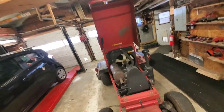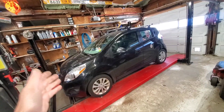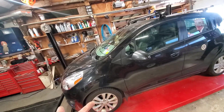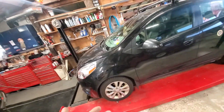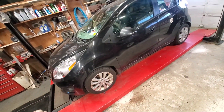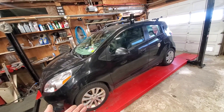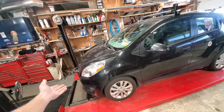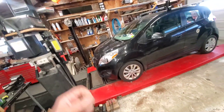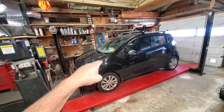This is the stuff people are supposed to do on their cars and a lot of people don't know it. You're supposed to change all your fluids - engine oil, brake fluid which nobody ever changes, and antifreeze which you're supposed to change about every five years. Look in your owner's manual.